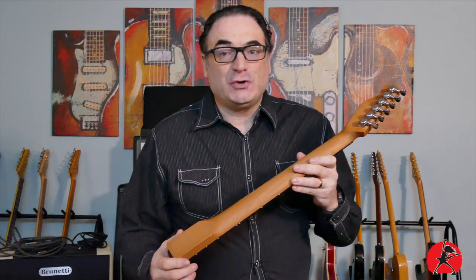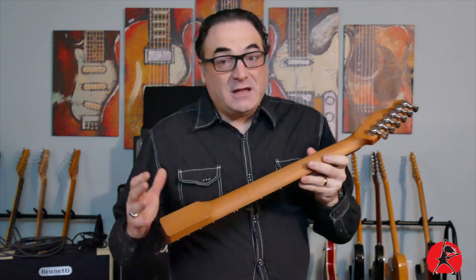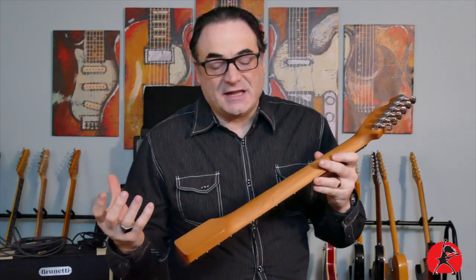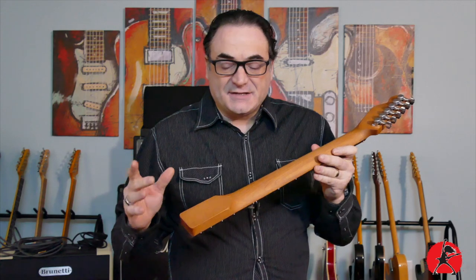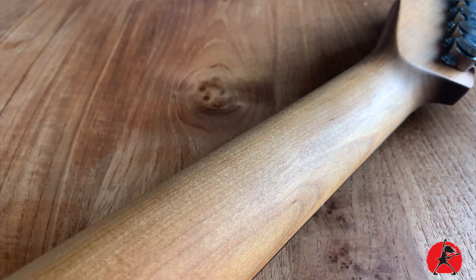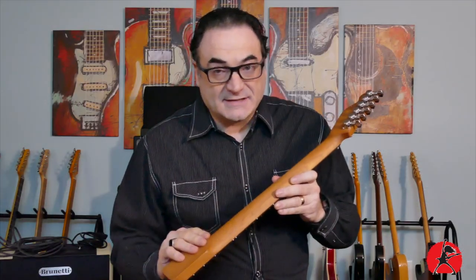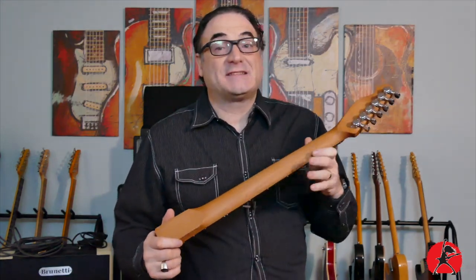Welcome back everyone. Today I'm going to show you an easy way to treat your unfinished guitar necks to get a really silky smooth oil and wax finish on them. Many of you out there might not really like the feel of poly on the back of your necks because it tends to be sticky, especially in hotter and humid environments. Nitro can take a long time to dry when you apply it to your necks, so today I'm going to show you an alternative — oil and wax. As a matter of fact, Music Man uses the very same technique on their guitar necks, and their necks are probably some of the most comfortable and silky smooth necks that I've had the pleasure to play.